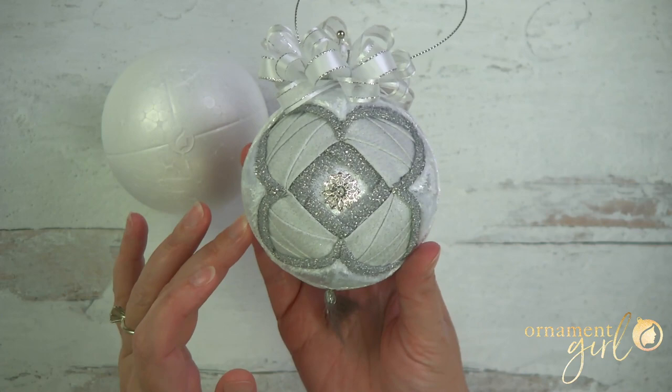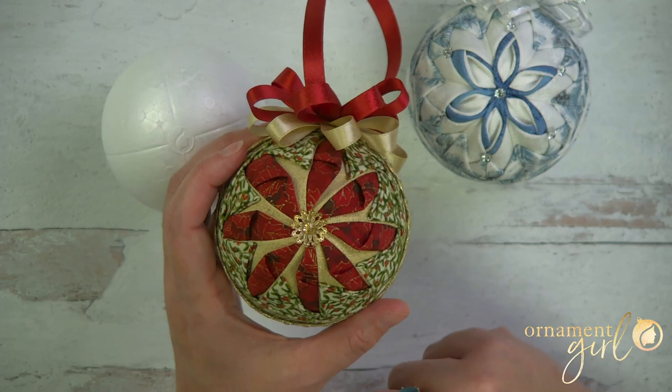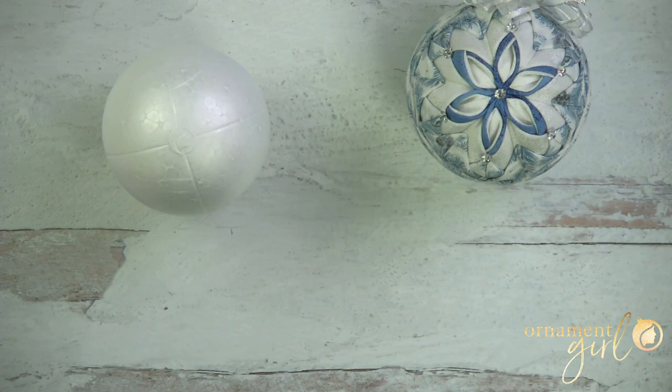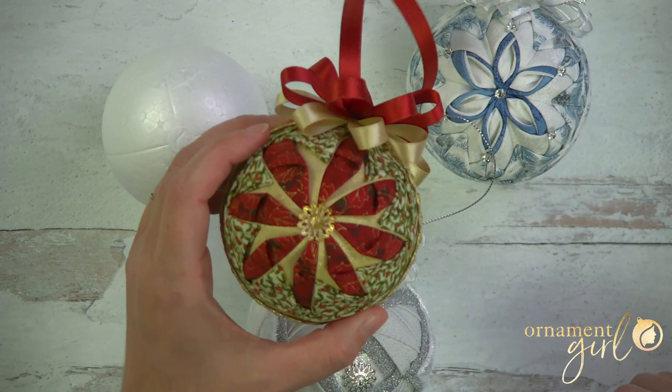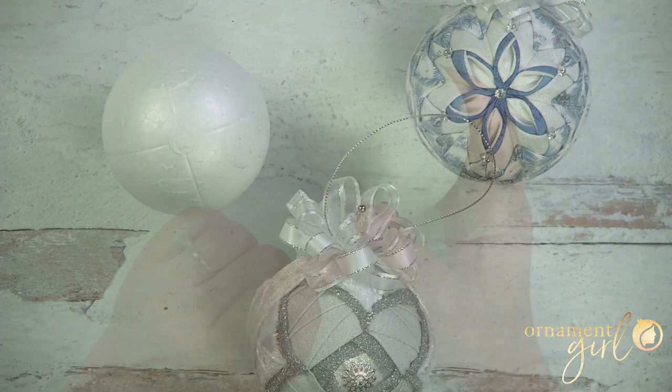Well, maybe you would like to make an ornament like this one or this one, or any of our dozens upon dozens of no-sew fabric ornaments. These are so much easier when we pre-mark the foam balls into a set amount of sections depending on the pattern. Today we're doing four, but we do use other numbers of segments as well — for example, this one uses six, this one uses eight, and I do have videos showing how to do all those different numbers of segments.